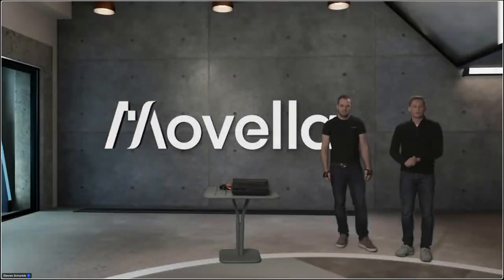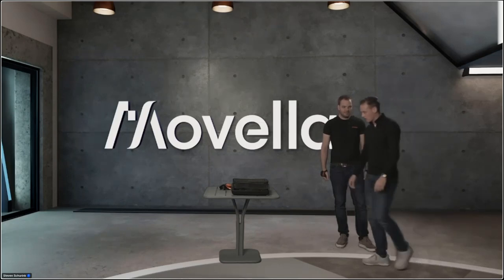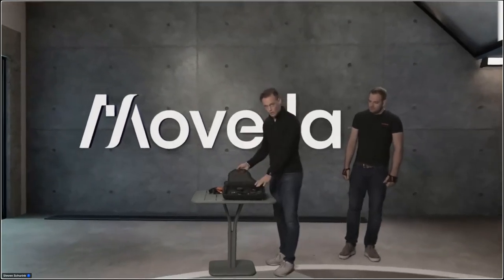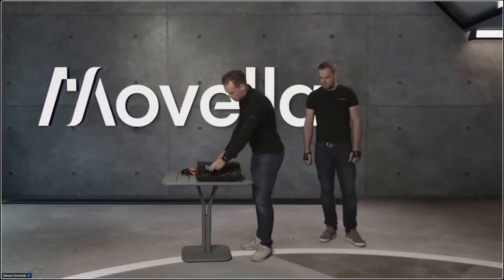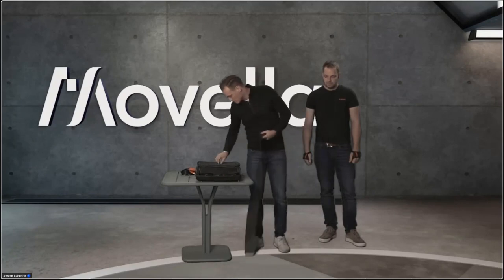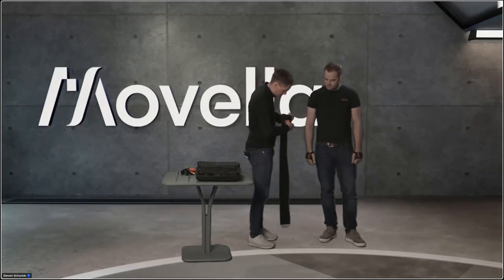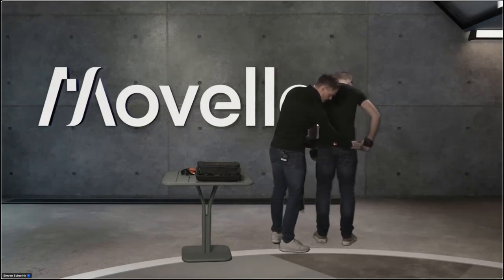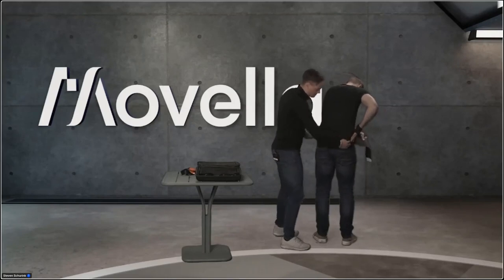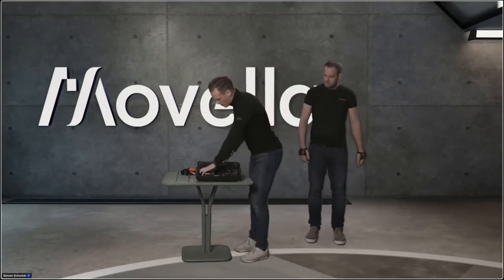Welcome to the next part where we attach the sensors. This is Peter, my assistant. Here we have the Awinda system in its case — sensors inside and straps in a side pouch. We start with the pelvis: the longest strap, attach the pelvis sensor with the label on the side, turn it on, and attach it at belt level — not too high. From there we go down to the legs.